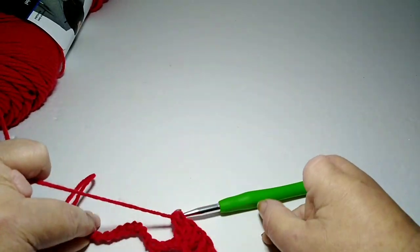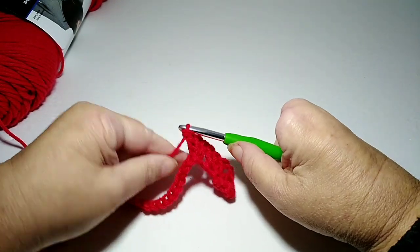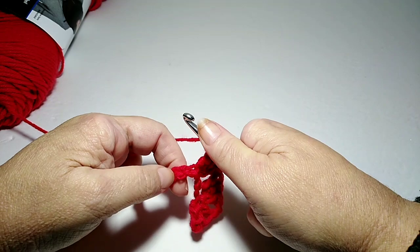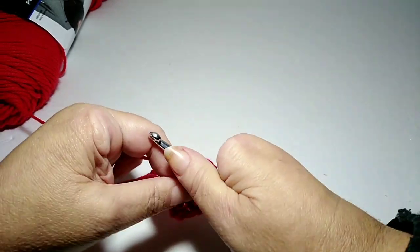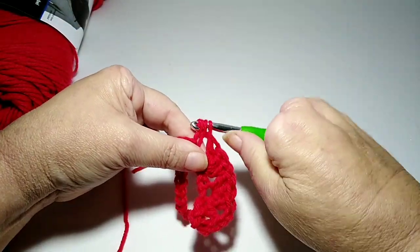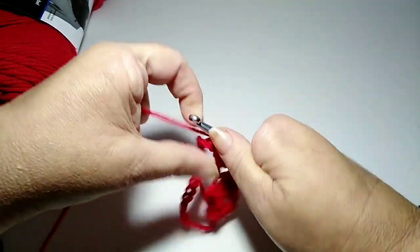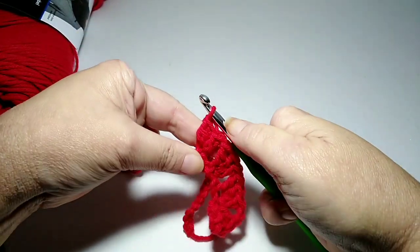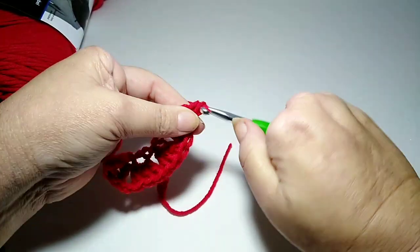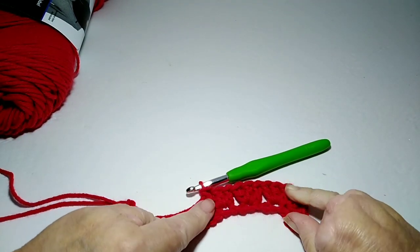That's what I've got so far. I'm not going to chain in between these clusters on this part. I'm going to count one, two, three and go into the third one and do three double crochets — one, two, three. It's kind of looking like this if you stretch it out. This is my end piece.